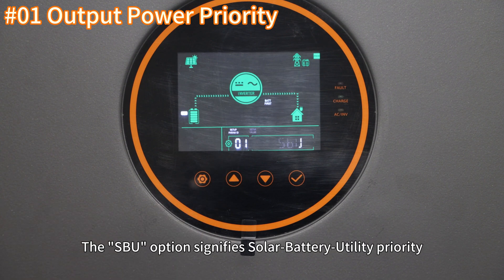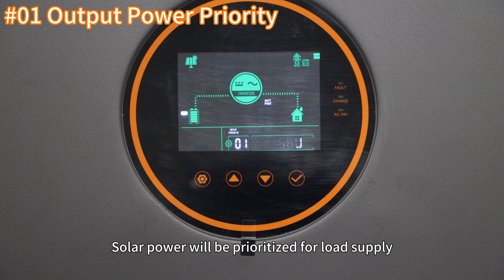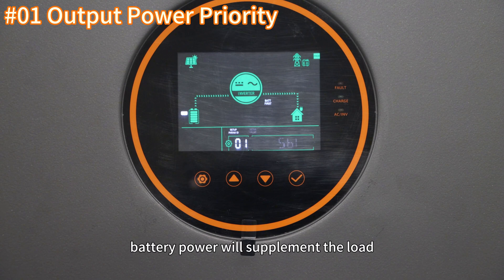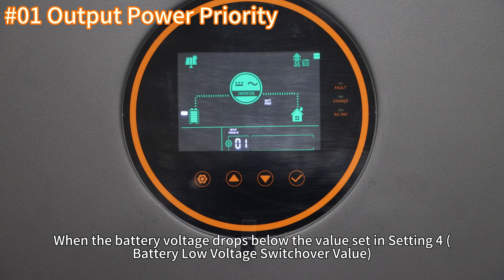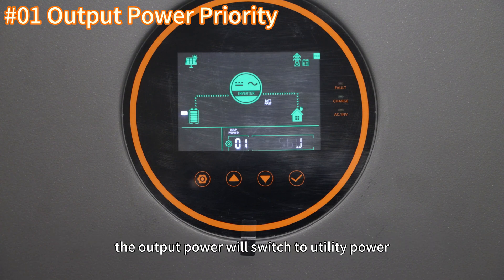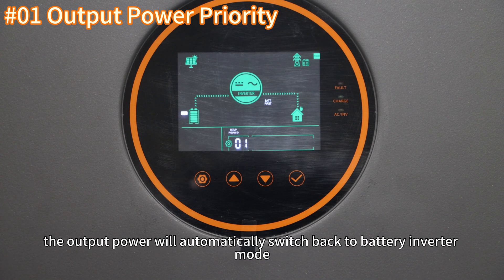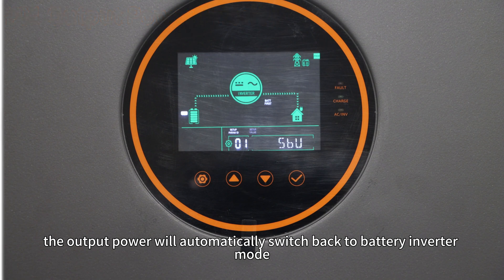The SPU option signifies solar, battery, utility priority. Solar power will be prioritized for load supply. If solar energy is insufficient, battery power will supplement the load. When the battery voltage drops below the value set in setting 4, the output power will switch to utility power. When the battery voltage rises above the value set in setting 5, the output power will automatically switch back to battery inverter mode.